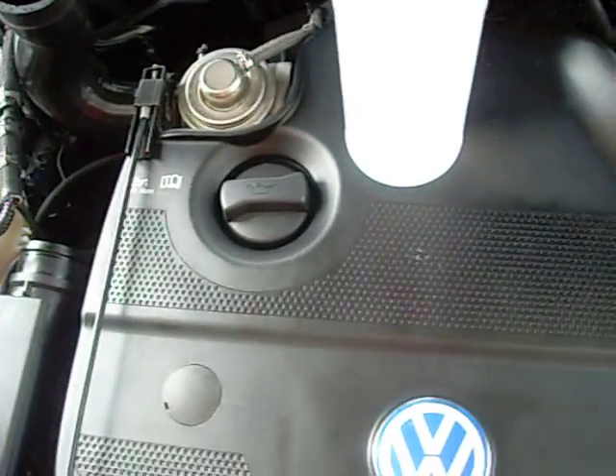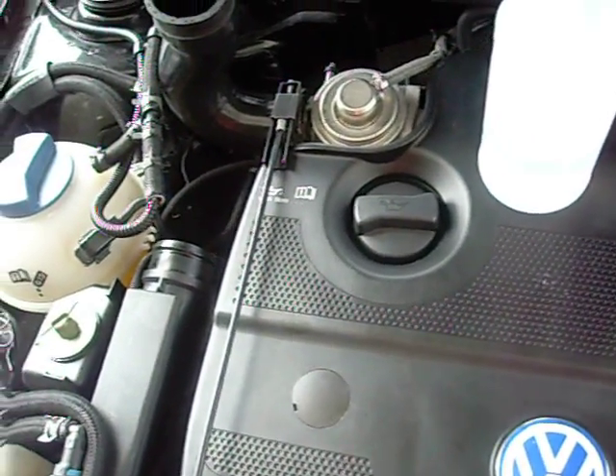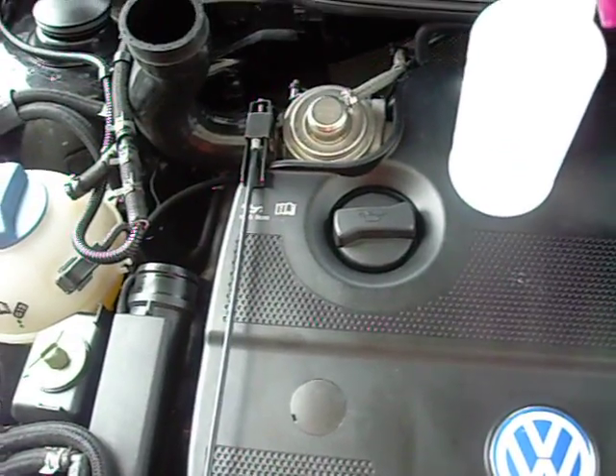I certainly know, since I had the vapors coming out of there, that I was putting enough water vapor through the engine for it to do something, if it was going to do something. And it did seem to help smooth out the idle pretty significantly.